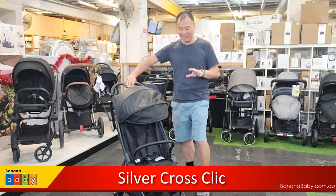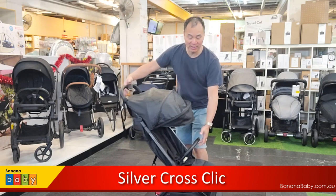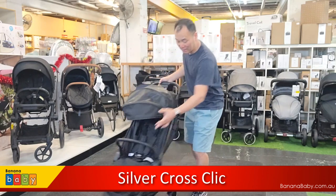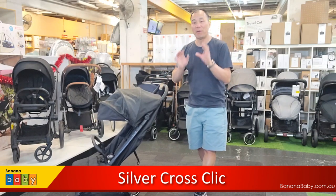With the Silver Cross Click, it is extremely light — 5.9 kilograms. It's extremely light, and the best part is it's suitable from newborn upwards.